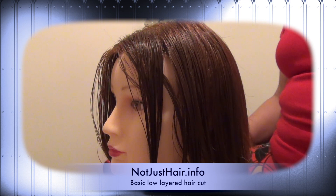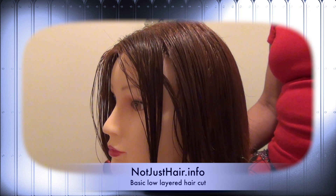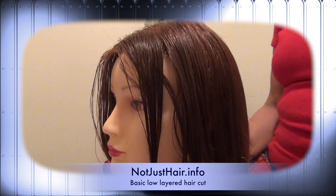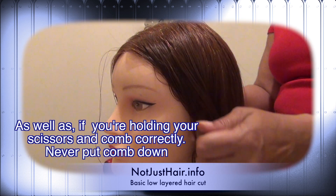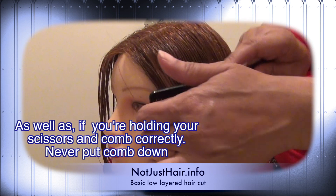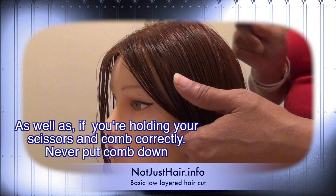Hey everyone, welcome back to notjusthair.info. Today I'm going to show you a basic low-layered haircut. At the end of your hair cutting exam, you have to finish off your haircut and they will be looking at your technique — your palm to palm — making sure that you're cutting cleanly, as well as making sure that you know what you're doing as far as doing the layers.